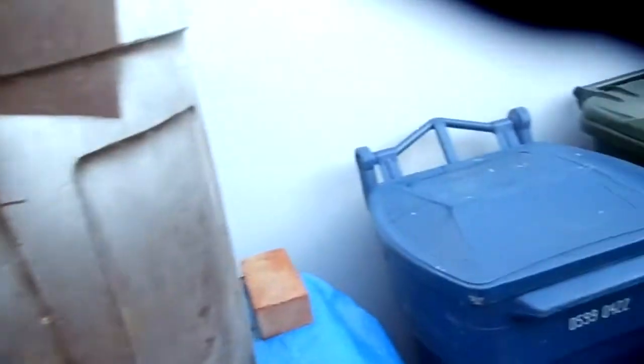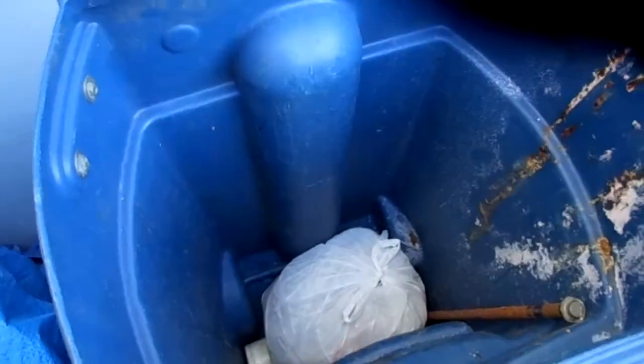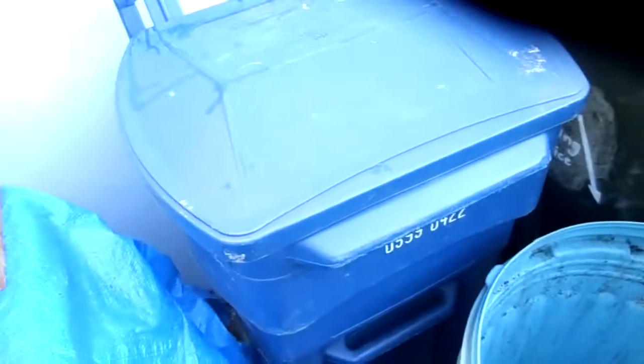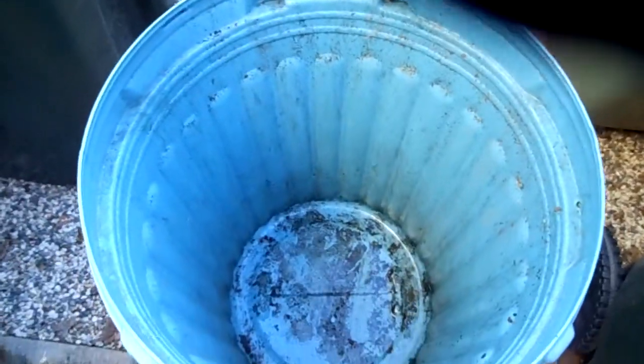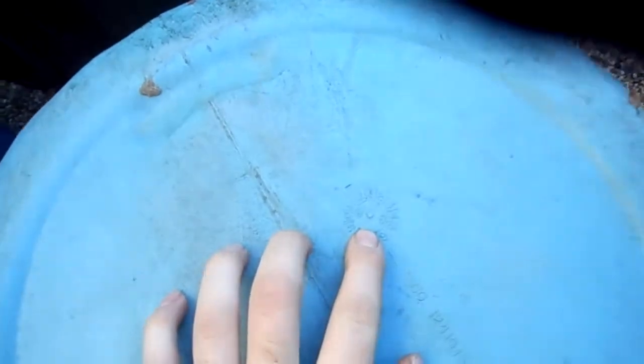We got a Semco — got that at Osh for a good deal. Put that aside real quick. 35 gallon arm. And another junk pile find. Found this in really good shape.